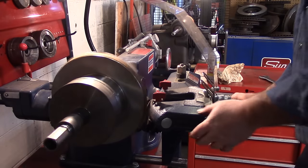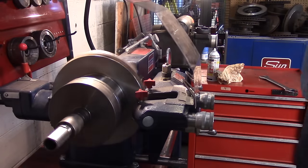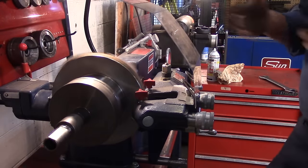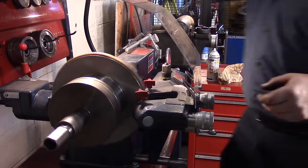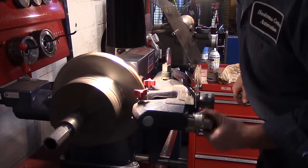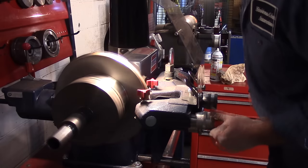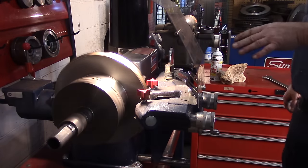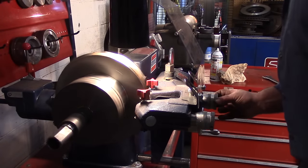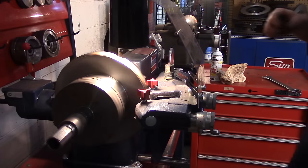I'm going to take the handle and move the facing tool in to about halfway in the rotor. Now I want to find zero — the point where I'm just barely touching the rotor on either side. I'll bring each cutting bit out slowly until I just start to hear it touch the rotor. I can see I'm just starting to touch the rotor now — I'm going to call that zero, my zero reference point. Same on the other side, nice and easy until I just start hearing it touch, and we're set to go.